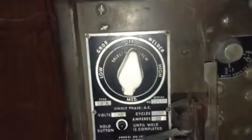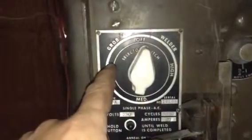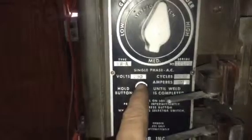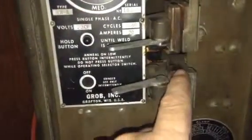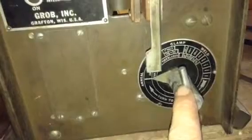This is your heat selector switch. You've got high, medium, low, and off. This is your weld button or your annealing button. These are where you clamp the blades. This lever here you only turn in a clockwise direction, and to start off before you weld you set it to the blade width.